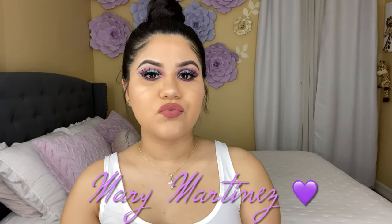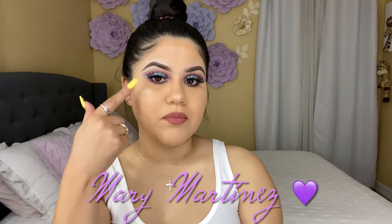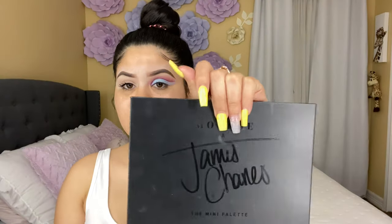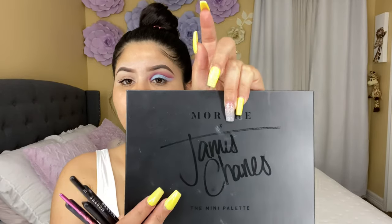Hello guys, welcome back to my channel! For today's video I created this beautiful look using some diamonds, so if you want to see how I created this look then please keep on watching. I'm gonna be using this palette — this is the mini version from Morphe, it's the James Charles palette.